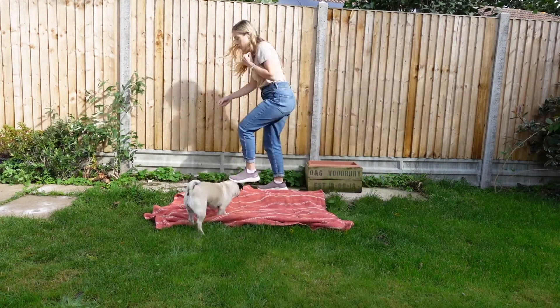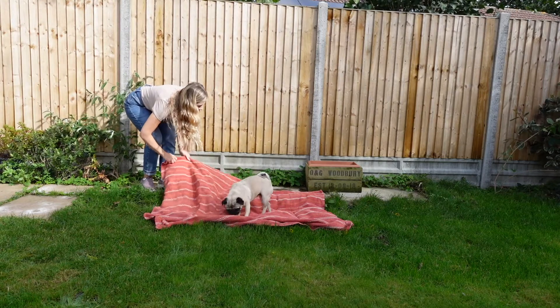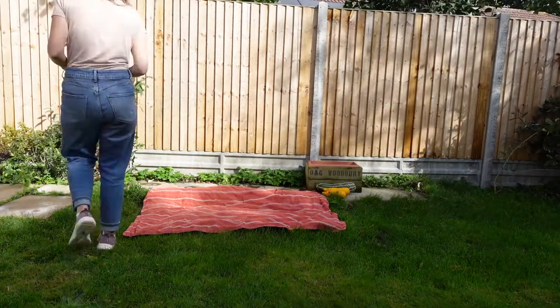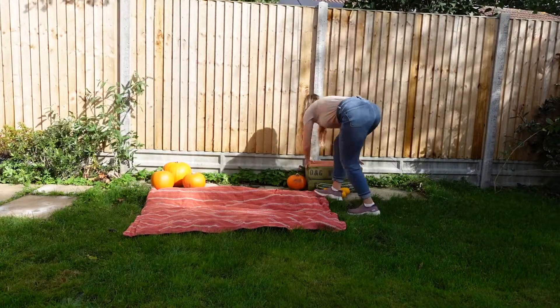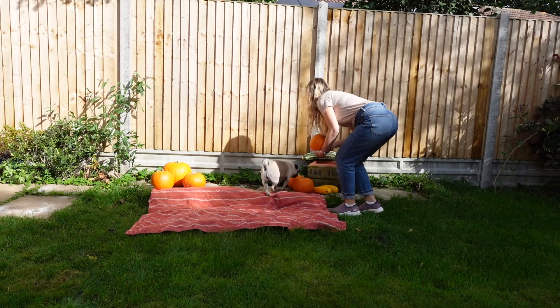Lay your blanket down and arrange all the pumpkins and squashes how you like. Getting a variety of shapes, colours and sizes of pumpkins looks most authentic. We got ours from shops, I got some from my grandparents' allotment, but if you do go pumpkin picking this is a good opportunity to pick some up as well.